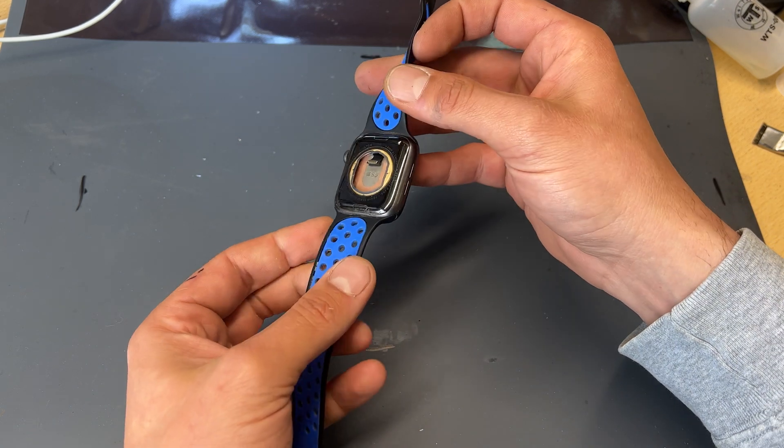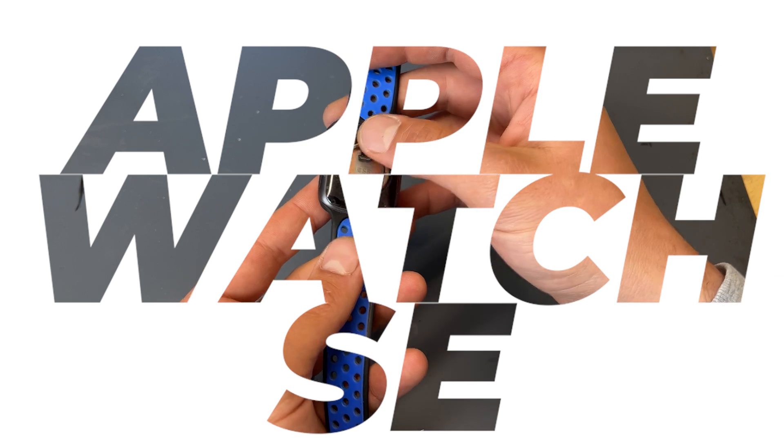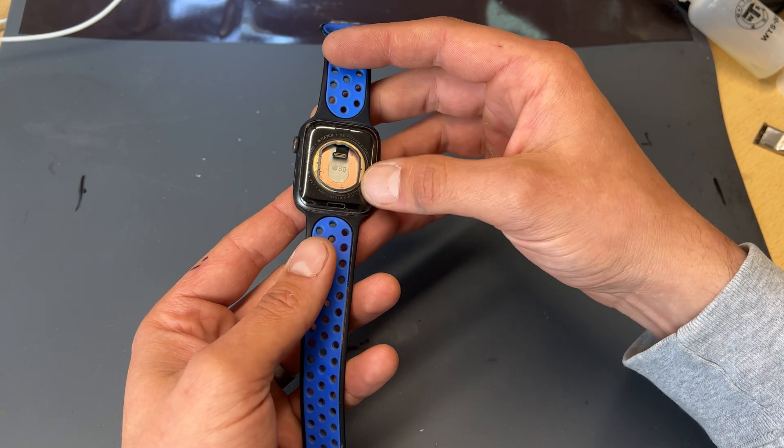Thanks for joining me in another iDoctor UK video. In today's video I'm going to be taking a look at this Apple Watch SE that's got a broken — actually a missing heart rate monitor charging dock.